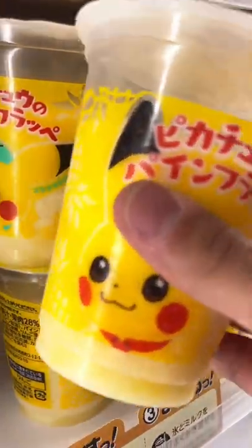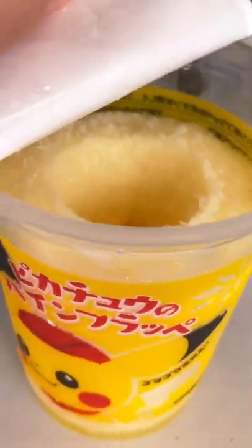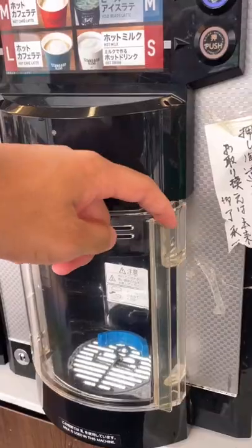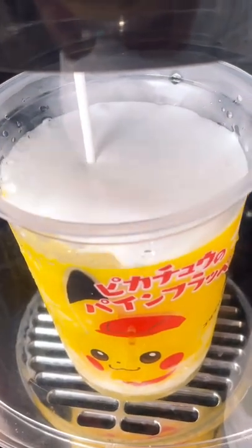I went to Family Mart in Japan to get the new Pikachu Frappuccino. The instructions say to crush it up before you put it into the coffee maker. Once you're happy with it, we'll remove the lid and place it right into the machine. All you need to do is press the frapp button and watch it do its magic.